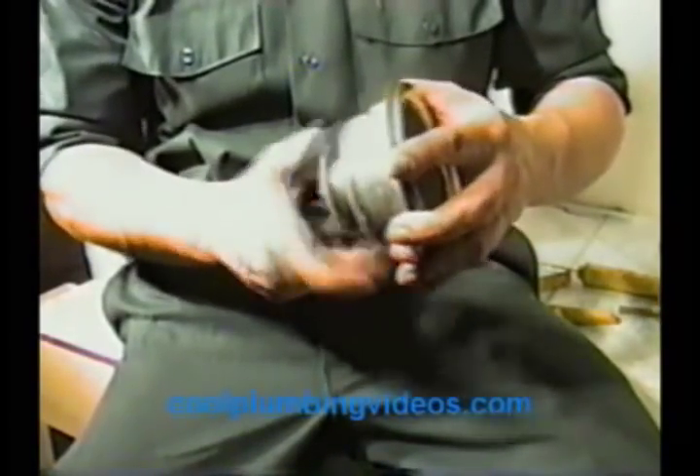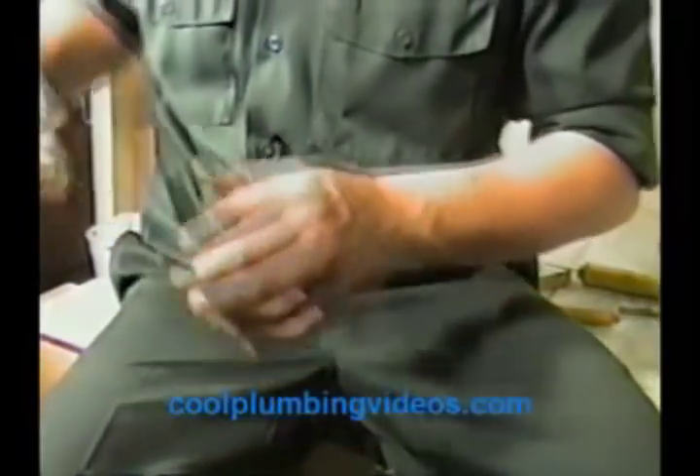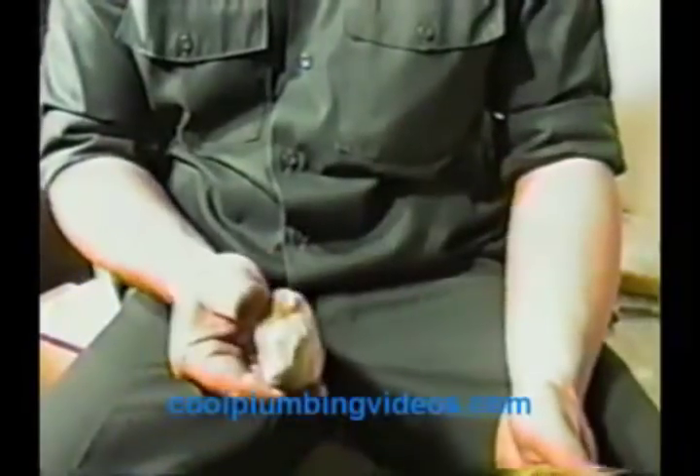Before we get started, what we're going to do is get our putty — here's our plumber's putty. Get it nice and mushy so it'll sit real nice and tight.